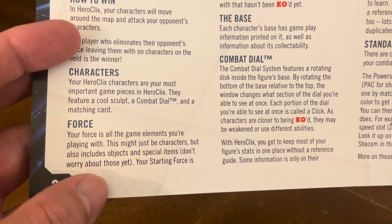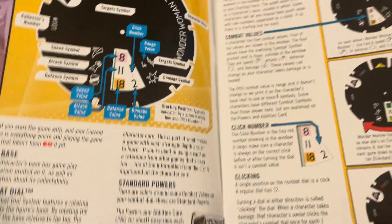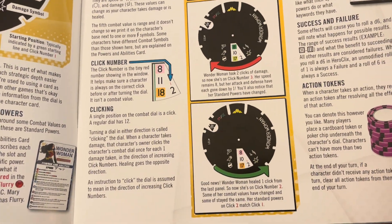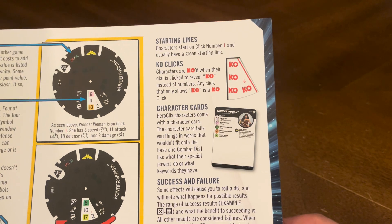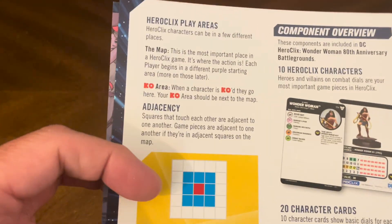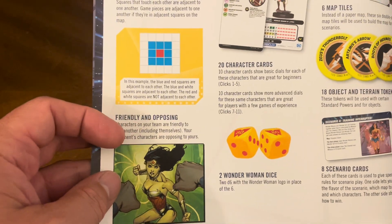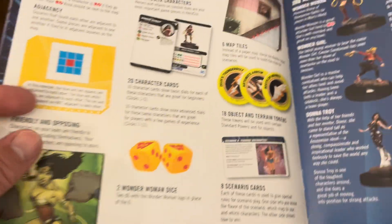Your Heroclix characters feature a cool sculpt, a combat dial, and a matching card. You've got forces, the base, the combat dial, and standard powers. You have point values, combat values, click numbers, and how to use the clicks. You've got starting lines, KO clicks, character cards, success and failure, and action tokens. It also covers Heroclix play areas, adjacency, and friendly and opposing characters.